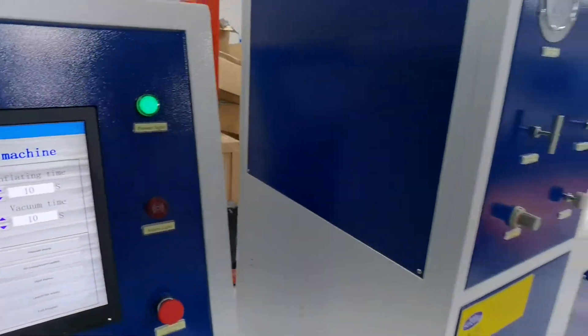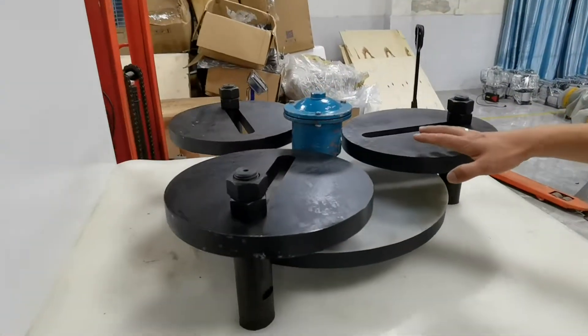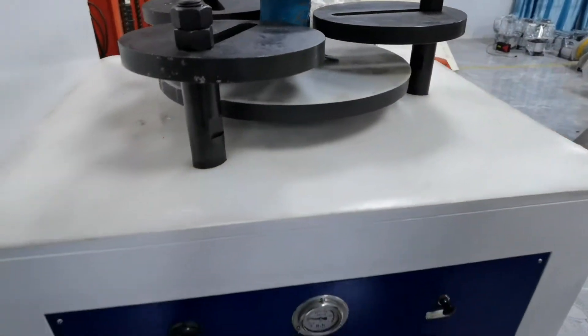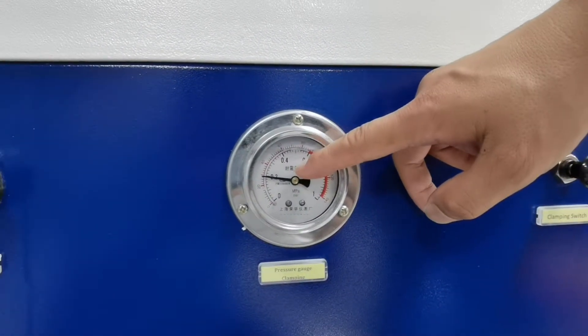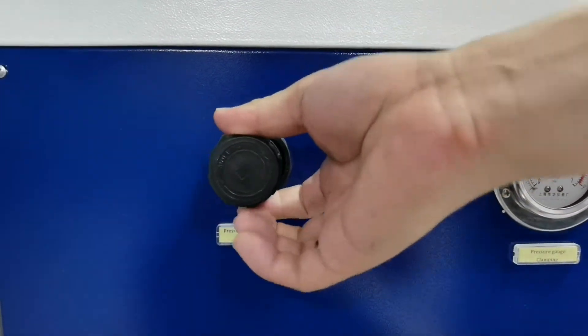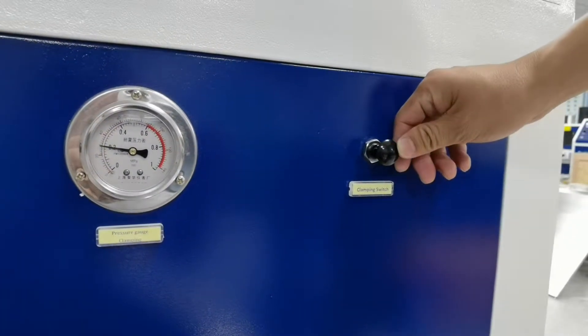Then look at the breast valve. This is a clamping seat. Regulate the compressed air to 2 bar by regulating this valve, and then use the clamping switch.